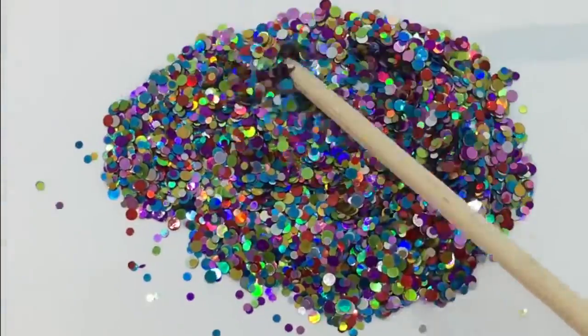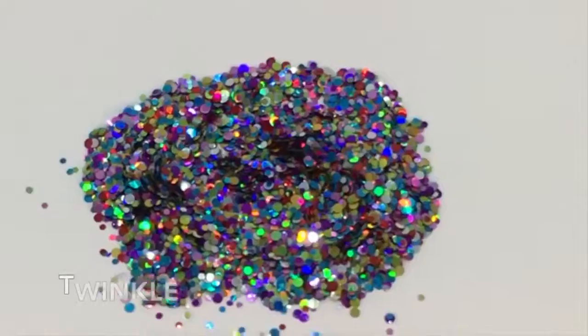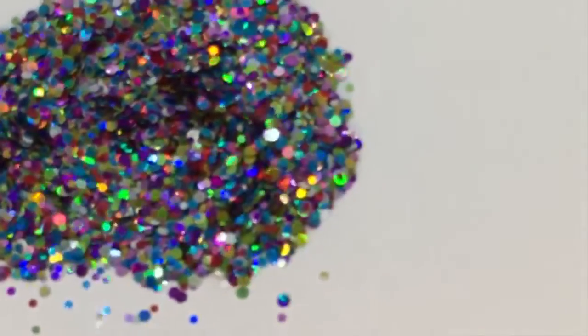Next is Twinkle. Twinkle is a blend of perfect circles, they're all holographic. It reminds me of when you squint your eyes and look at a Christmas tree all lit up.